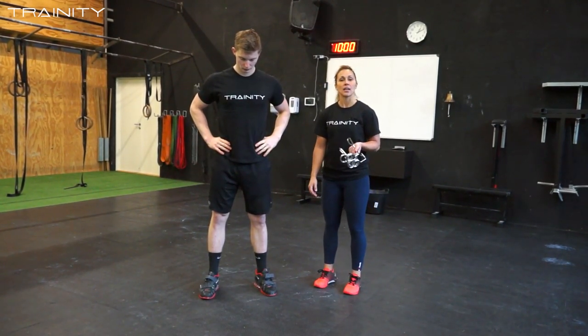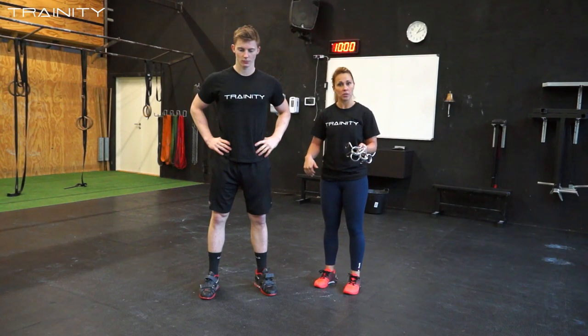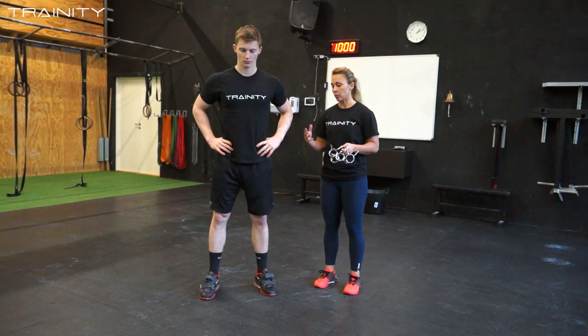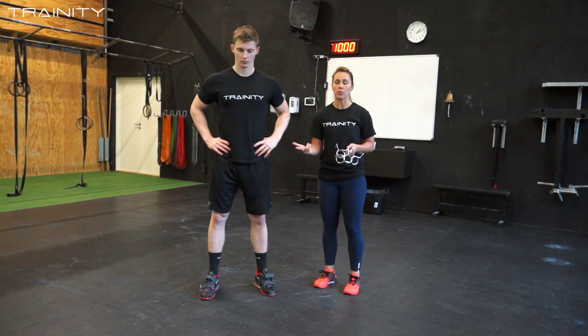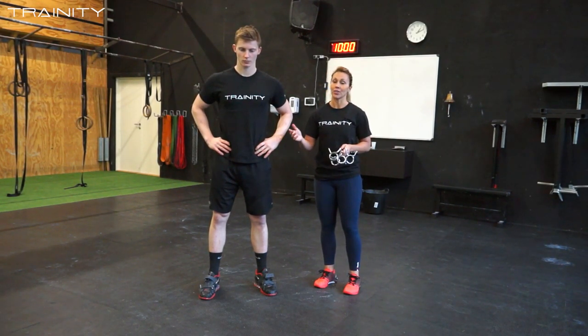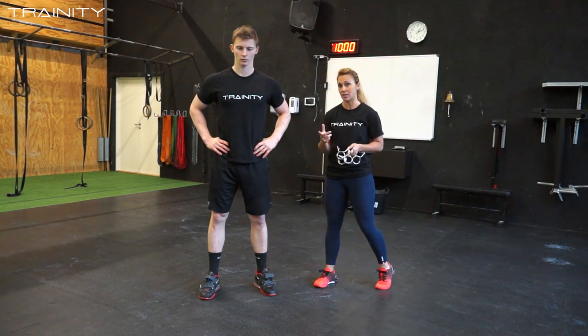One of the common mistakes in the split jerk is somebody jumping way too much into the position instead of sliding into it. The reason why we want the athlete to slide into the position is it's first of all way faster, more efficient, and way more stable for the athlete once he's underneath the barbell. I'm going to ask Andre to demonstrate the jumping movement and then the correct movement, which would be the sliding movement, so you can see the difference.